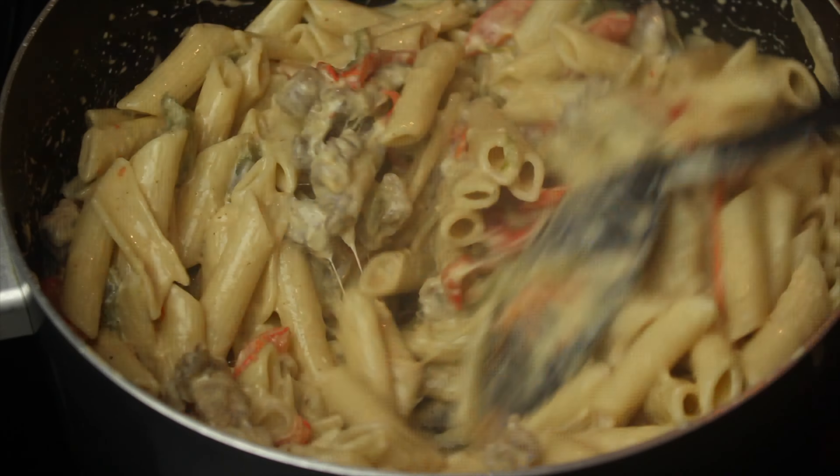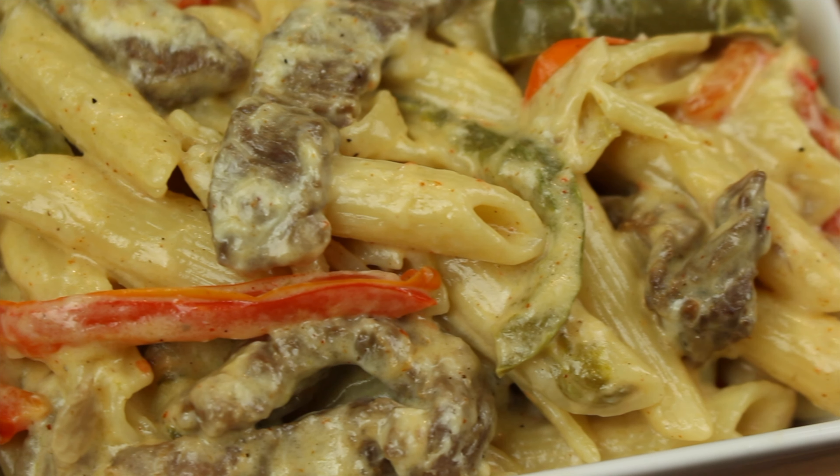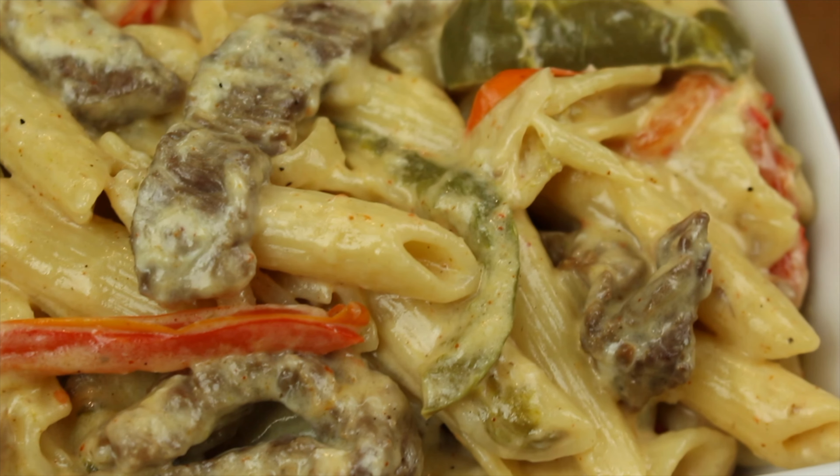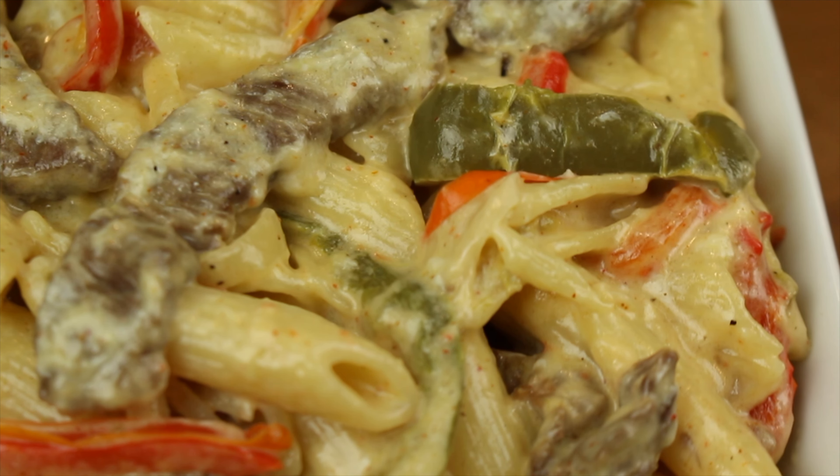And there you have it, Philly Cheesesteak Pasta. Once again we hope y'all enjoyed this video. Remember to like, comment, and subscribe and hit that notification bell to be notified when we post a new video. And remember to tell everybody you know, Dillman Memphis be cooking.